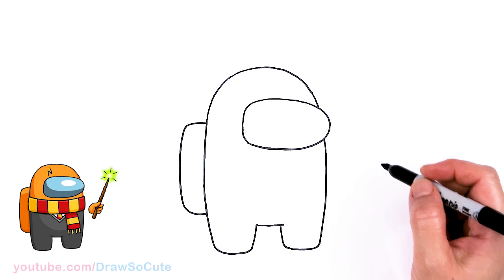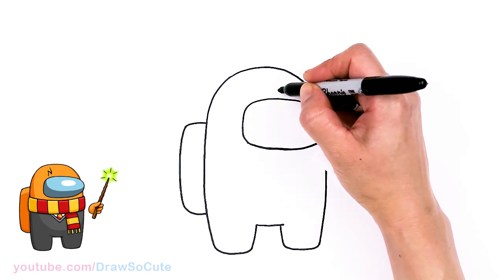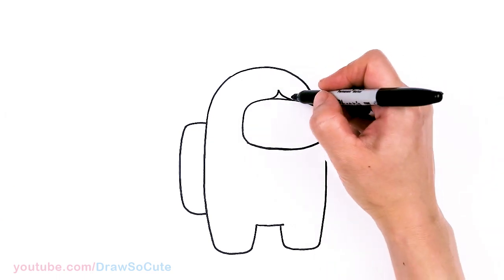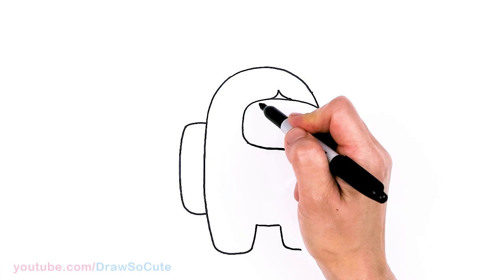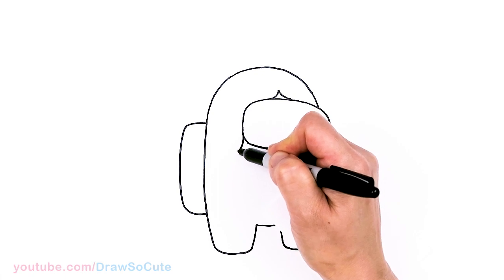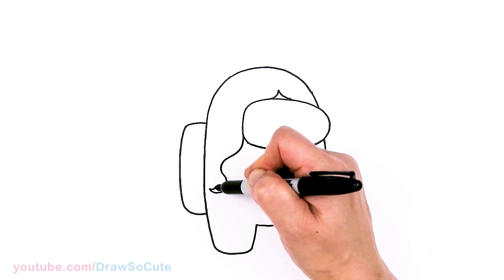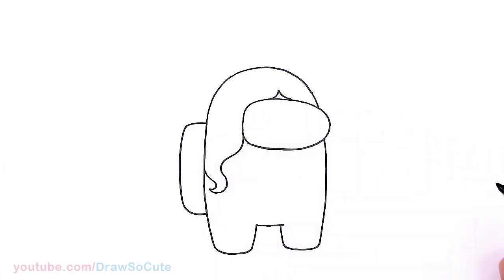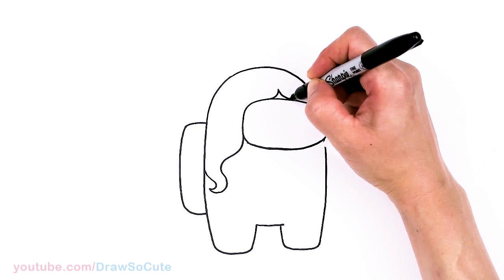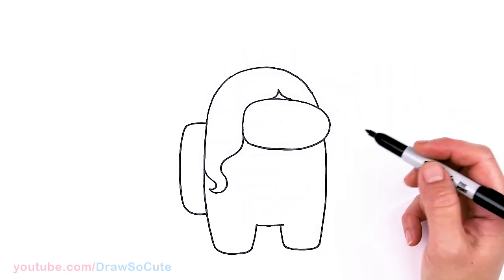From there let's make it a princess. I'm gonna come about right here — so this would be my center area — and draw a curve, giving her hair like some parting. And then I'm going to imagine this hair just kind of right around the visor, so about right here I'll pop it out, go right here, give it a little curl, and bring it right back in. I still wanted to keep the shape of the Among Us character — I didn't want to go all out of it, because then it wouldn't look like an original.